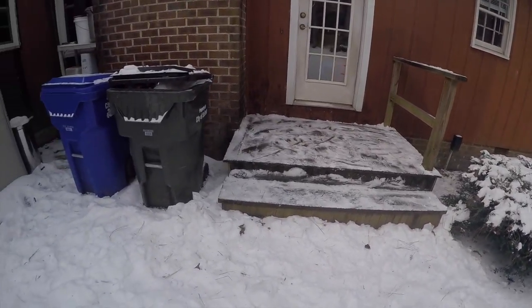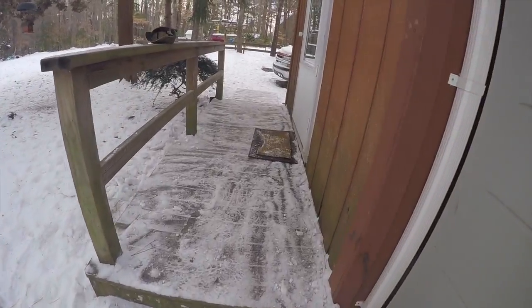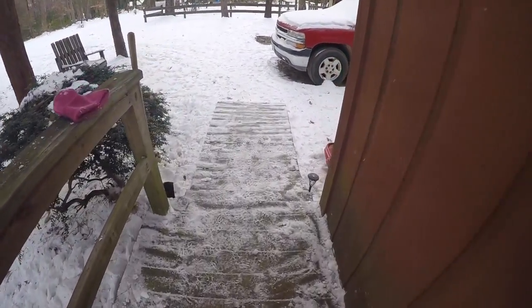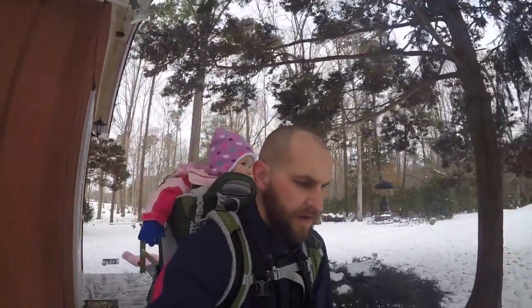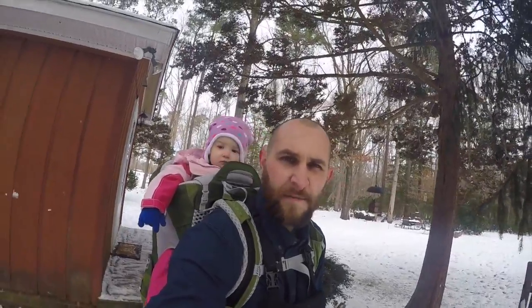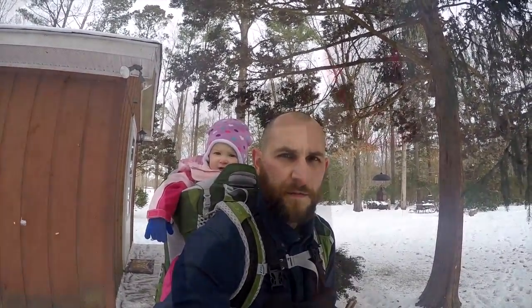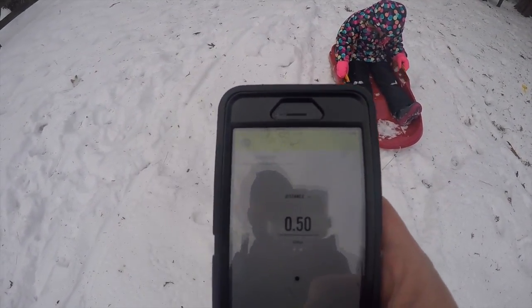Alright y'all, so that's as good as it's going to get for the shovel I've got. I've got both of the porches done. I'm going to break the broom out and sweep some of this off later, but not right now. I'm going to finish up this first. So now we're going to do at least a half mile with her on my back, and then we'll get our fire started from there.